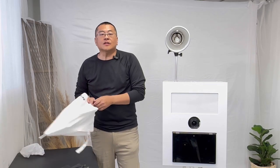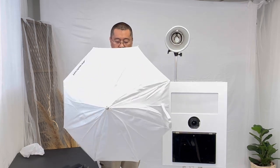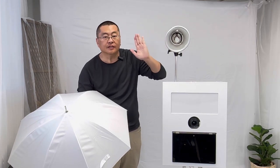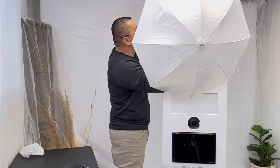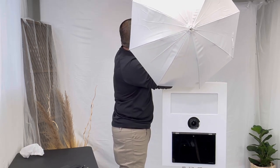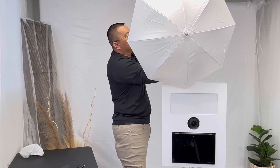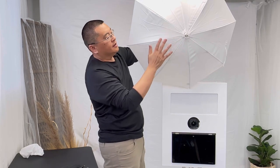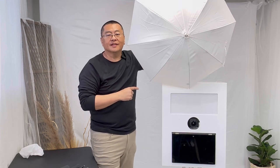The next diffuser is the white shoot-through umbrella, which means the flash is still facing forward towards the subject. We're going to slide it through. Every single mono flash has a hole for the umbrella rod. This is going to be shooting through. Let's take some pictures with this — let me show you what it looks like. Tell me which one you like the most in the comments below.